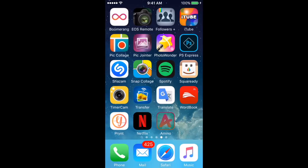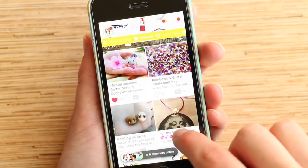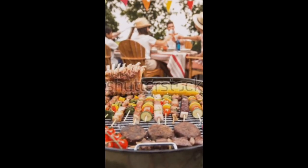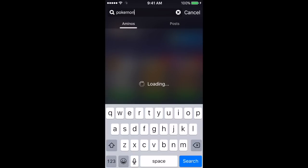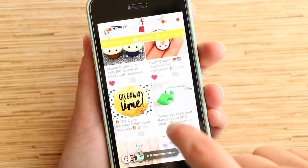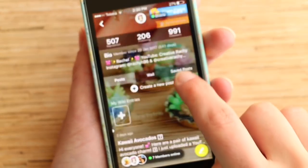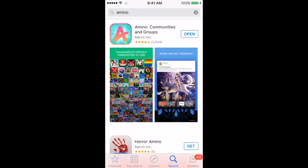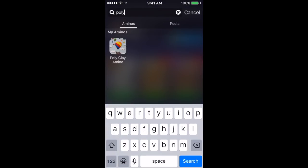This tutorial is made in collaboration with Polyclay Amino who have kindly sponsored today's video. The Amino app is a network of communities where you can share pretty much any interest you have. Polyclay Amino is one of my favorites, and I'm also in Crafty Amino. There's even a whole Pokemon community. You can join me on Polyclay Amino by clicking the link in the description or searching the app store on iOS or Android to download for free, then simply search and join the communities that interest you.